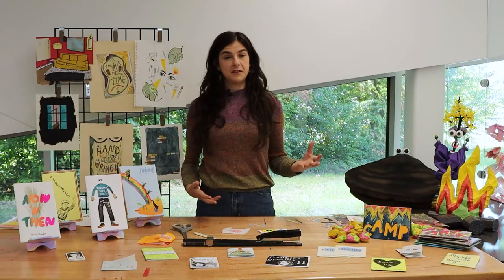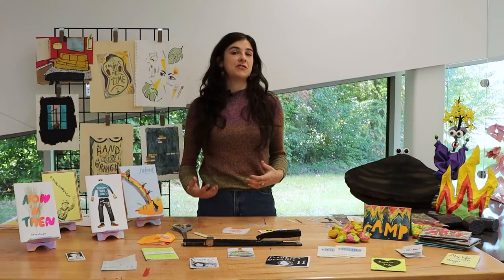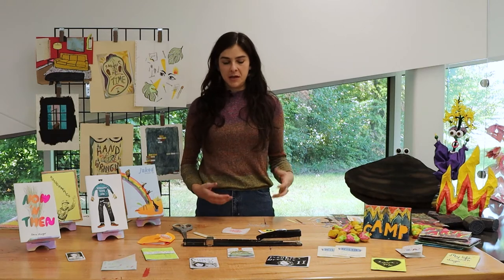For making zines, materials are very simple. We need paper, something to draw with, and something to photocopy.